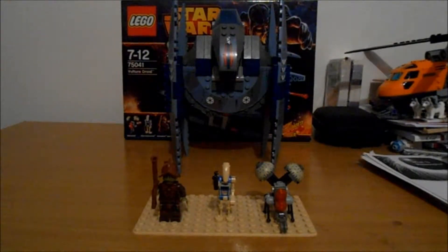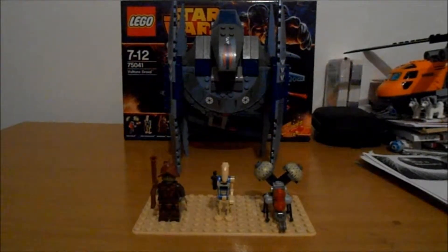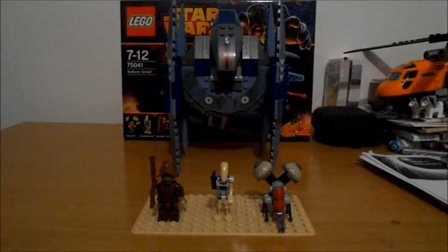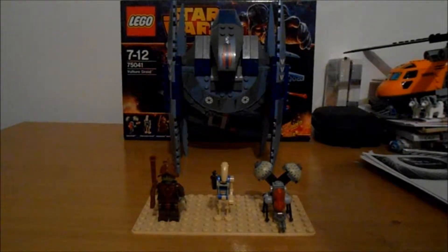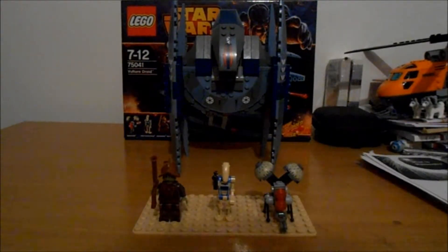Hello guys, it's FisherPenguins here, and today I'll be doing a review of the Lego Star Wars Vulture Droid. This set is ages 7 to 12, set number 75041, comes with 205 pieces and retails for £20.